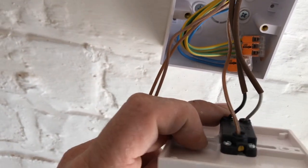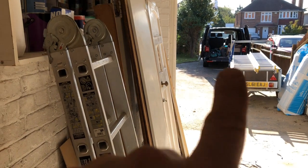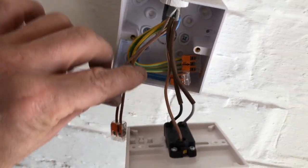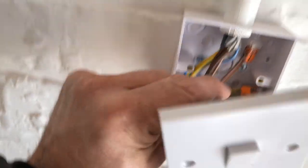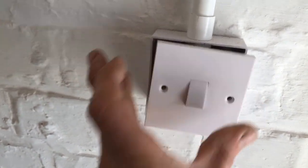So basically, if this brown one's live, it's going through - I switch it, it switches over to the grey on that end. And then if I switch that one, it'll come back, it'll move over to the grey, which then goes to here, which goes straight through. Goes to here, so straight through, and switch it again, it moves onto the black. Simple. Nice bit of sleeving on there, wagos on there. Just tuck them away and put that on. Job done.